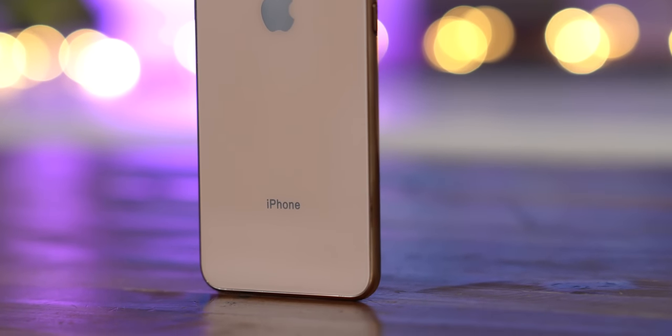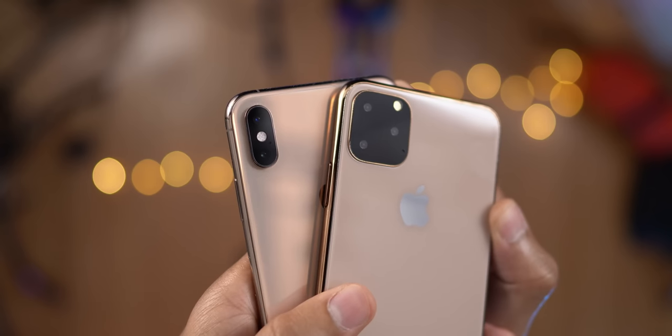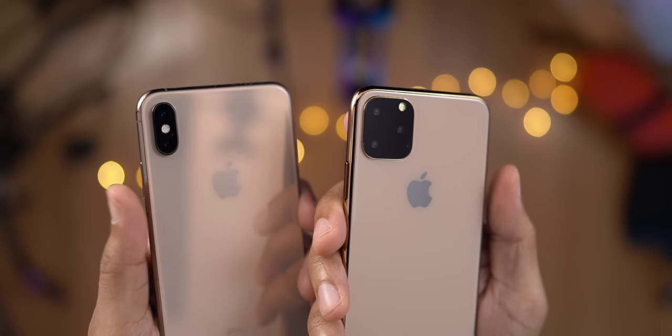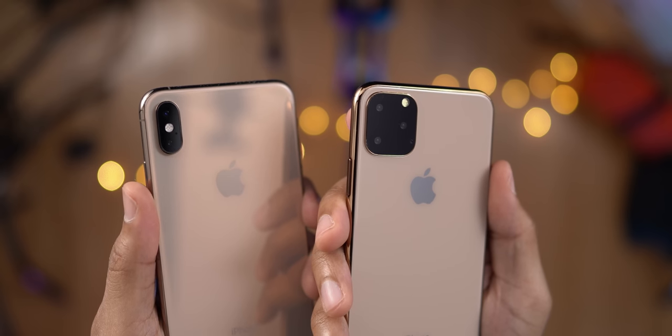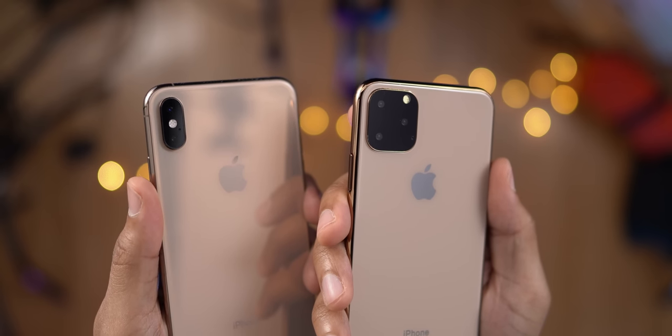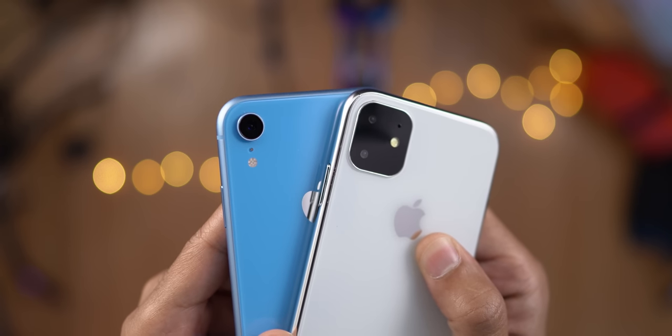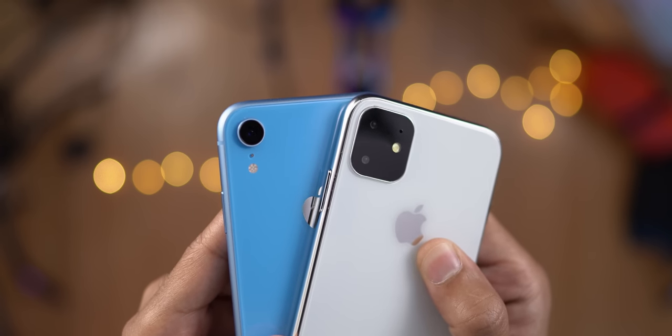Let's compare side-by-side the current generation iPhone models with the iPhone 11 models. You can see that square module compared to that vertical oval-shaped module on the current generation iPhone XS Max. And here is the iPhone XR next to the iPhone 11R.